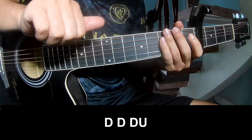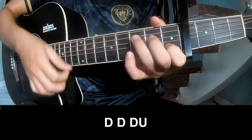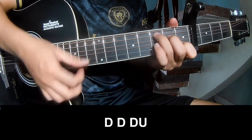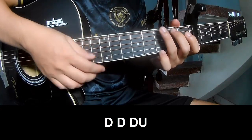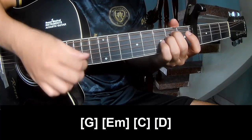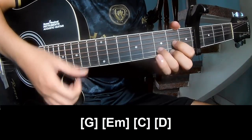The first section to play. Play along: G, Em, Em, C, D.